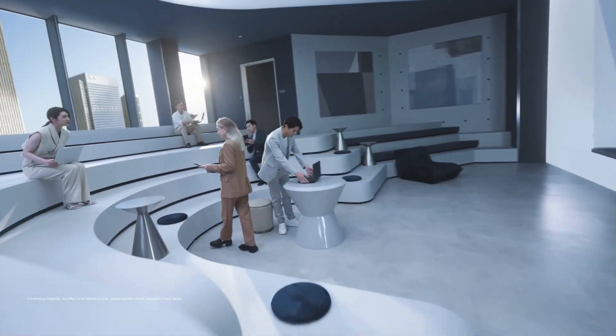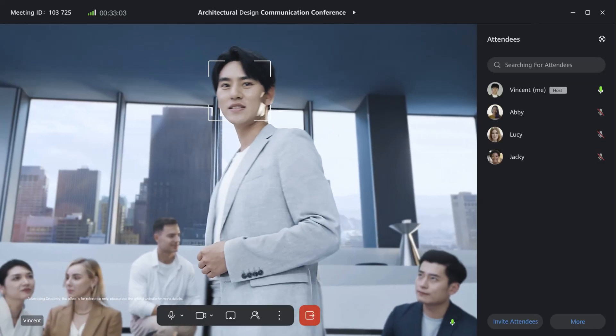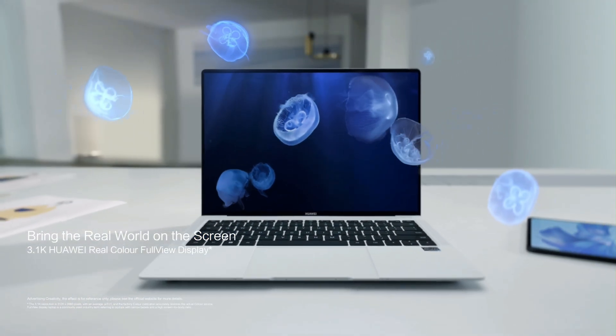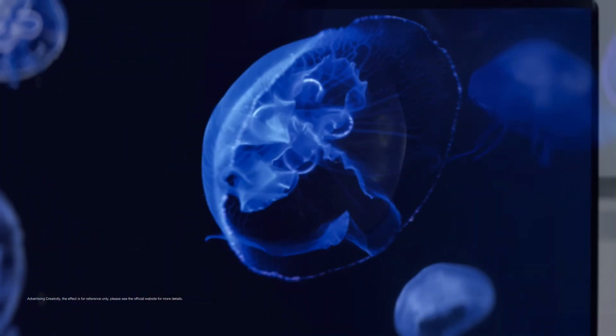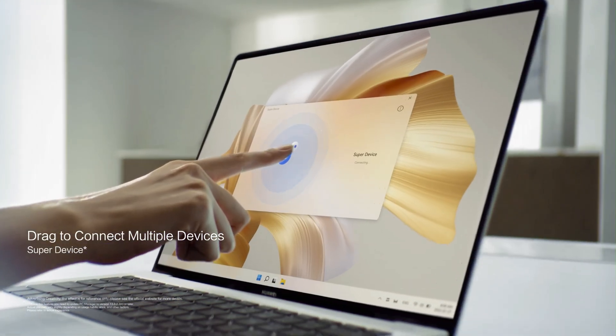The first thing you notice is how unbelievably light it is. This thing weighs just 970 grams — that's insane. You could throw it in your bag, carry it around all day, and probably forget it's even there. It's thin too, just 13.5 millimeters. Yet somehow it doesn't feel fragile. The chassis is solid, minimalistic, and premium.